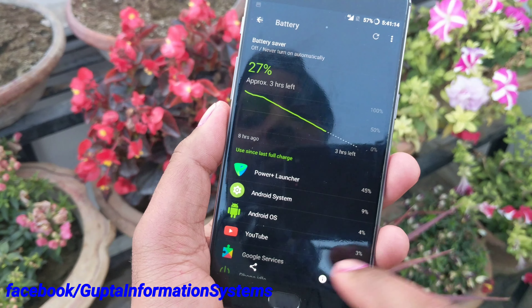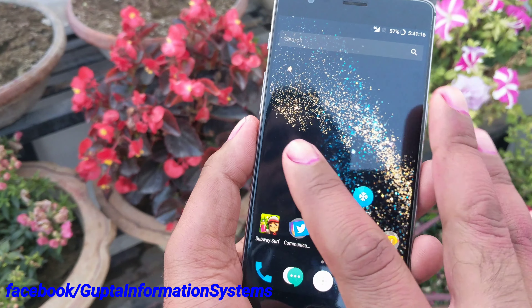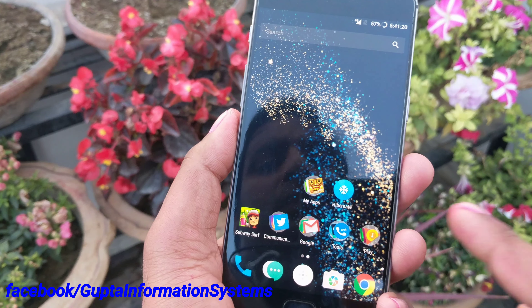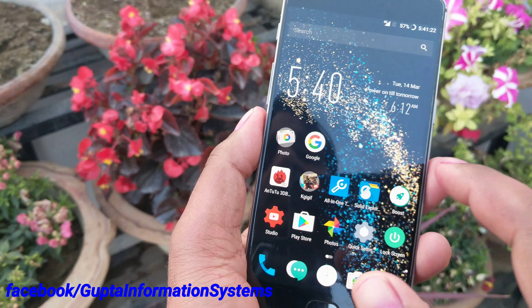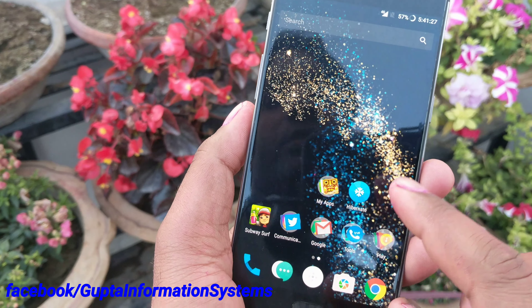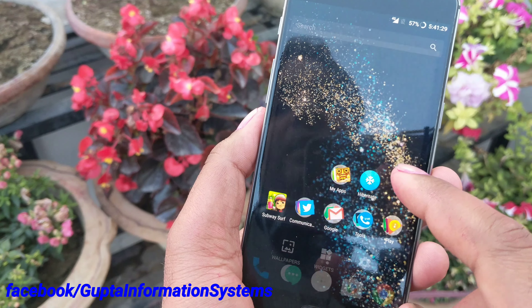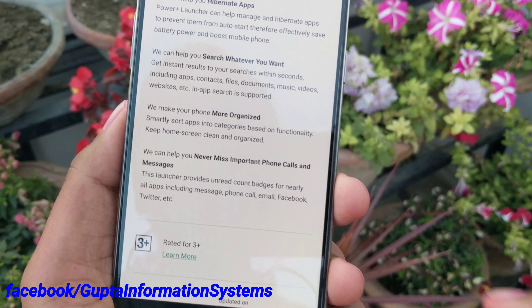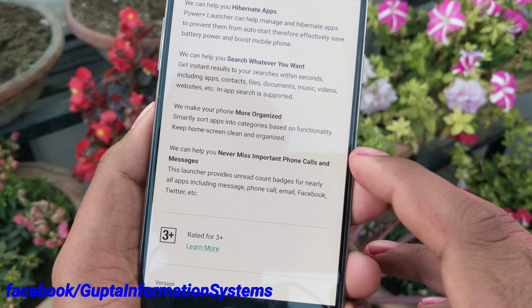So this may happen when you use the hibernate feature. If you're not going to use it, the launcher is simple and doesn't take much memory, and battery usage is fine without it. Overall, that's it about this launcher — there's nothing new. It's simple and looks okay, but the hibernate feature you should not use. And if you're not going to use hibernate, which is the main highlighted feature, then there's really no point to this launcher.